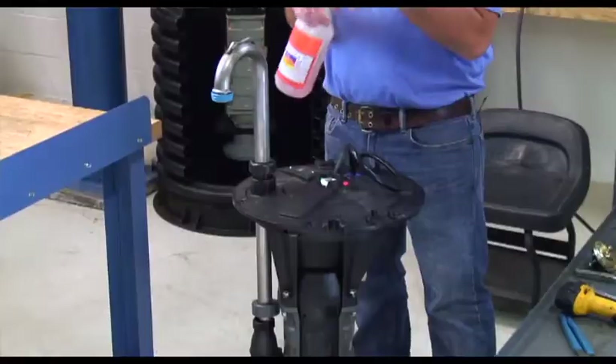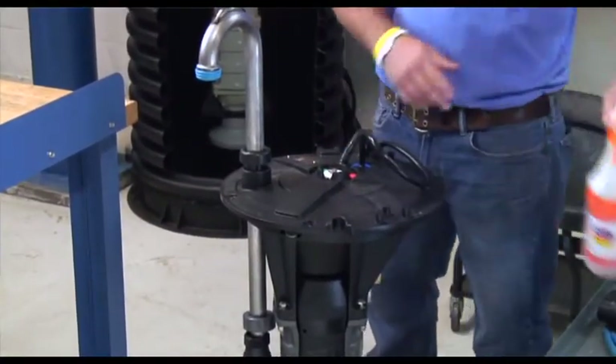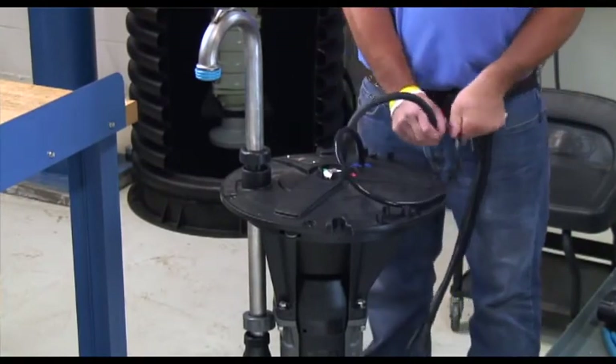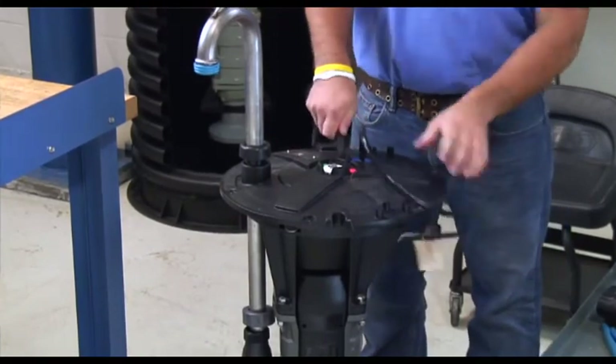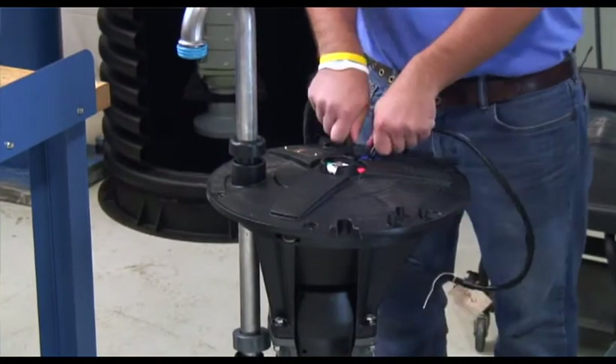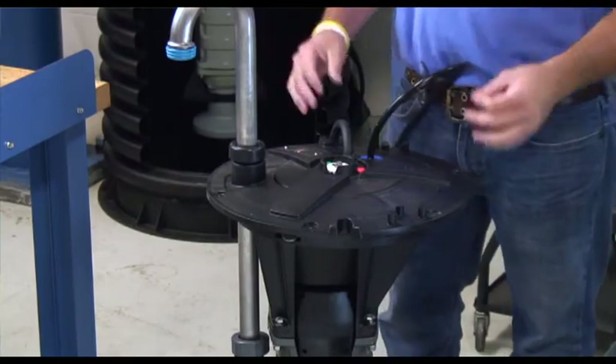Next, we're going to take soapy water and spray our breather tube and our pump cable. We can then feed our cables and tube down into the top housing to make removal a lot easier. This is going to provide slack for when we pull the top housing off the pump so we can set it down on the ground and work on the pump more easily.